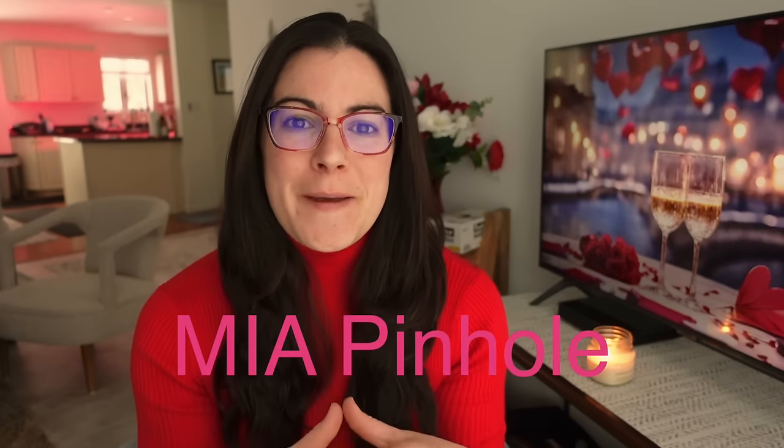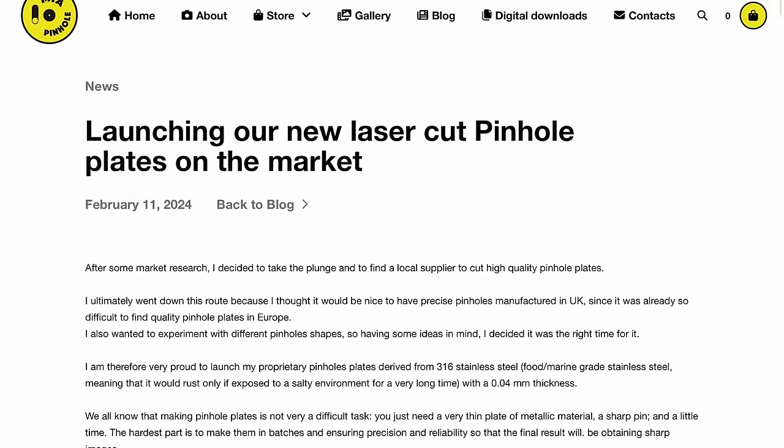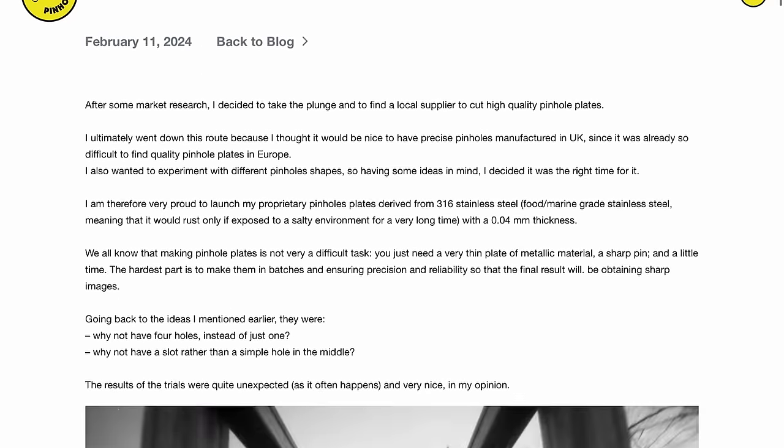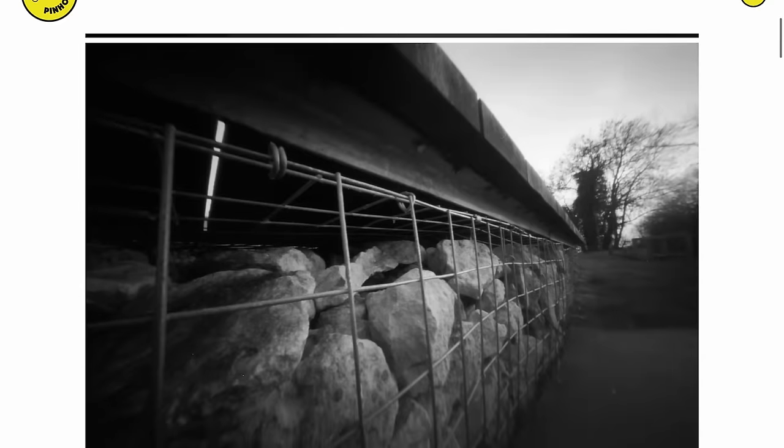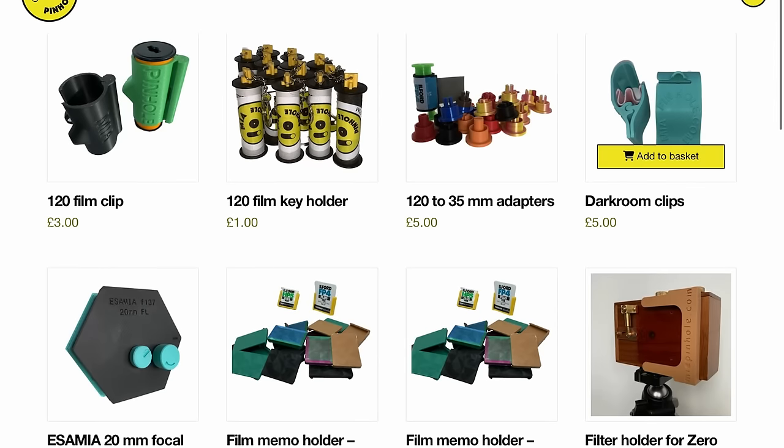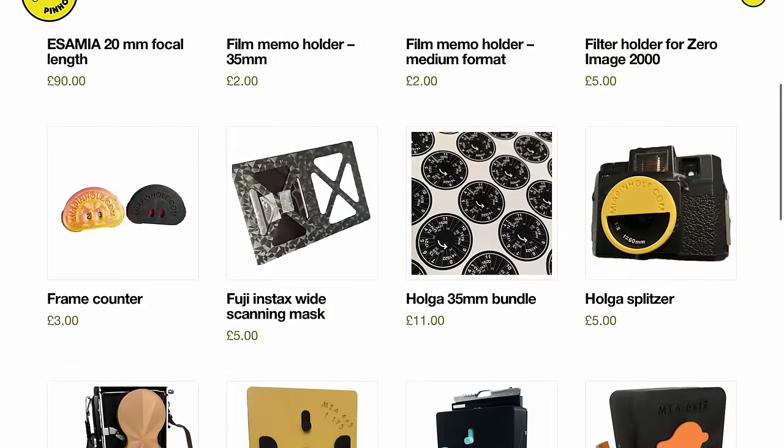Our first story is from Mia Pinhole Camera, a UK-based pinhole camera business run by Andrea. Andrea has created his own proprietary pinhole plates, which is super cool. They're made from food/marine grade stainless steel — 316 stainless steel — and they're 0.04 millimeters thick. He makes pinhole cameras and accessories as his main Mia Pinhole Camera business, and he also makes some accessories for the Holga.